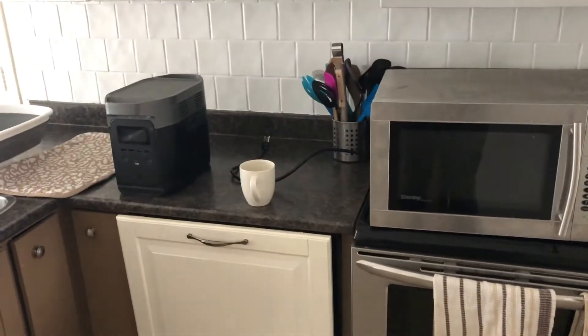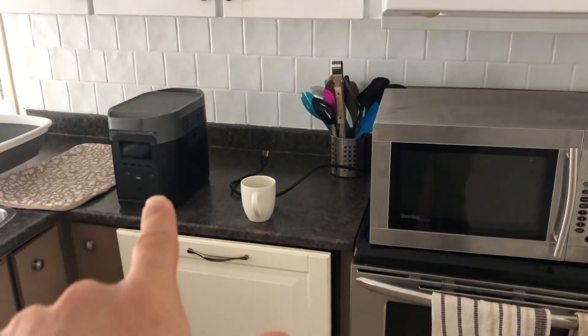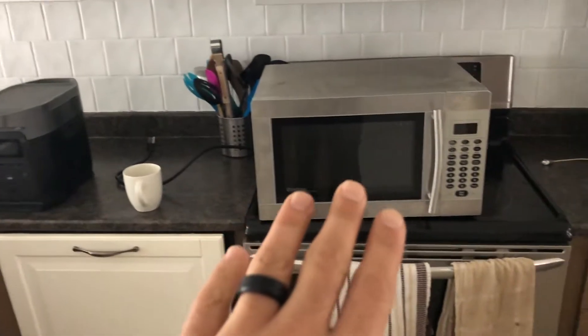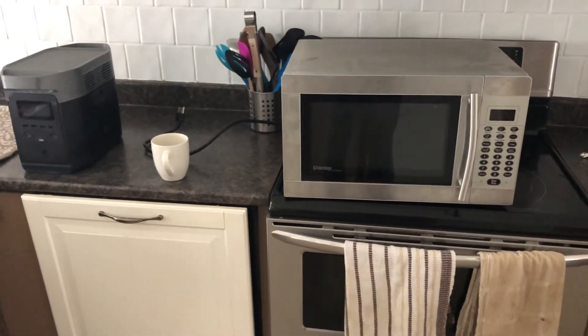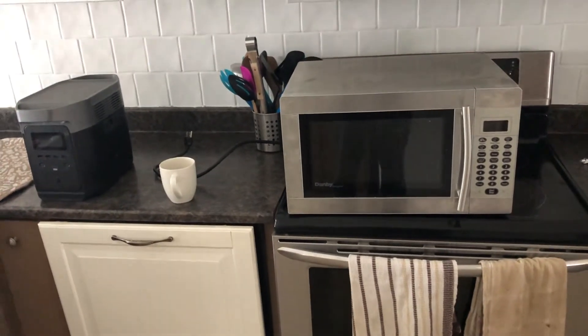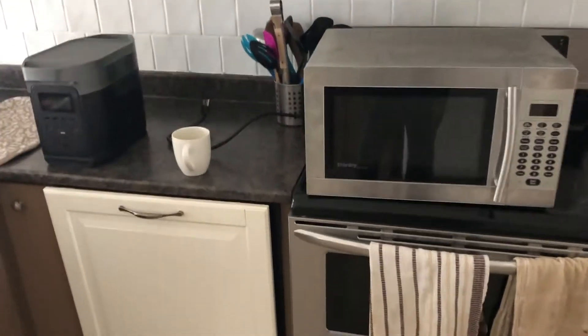All right, here's a quick test to see if an EcoFlow Delta can run a full-sized microwave. We'll run it for a minute, just to see if it can do that.